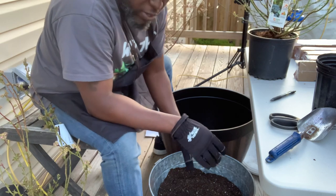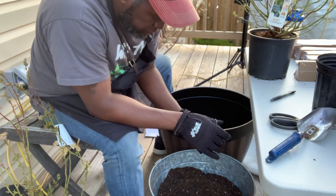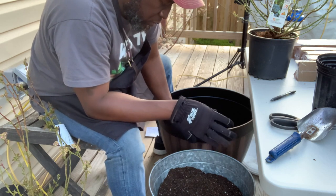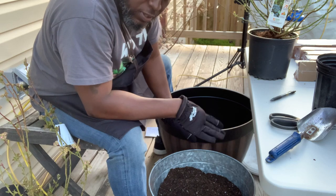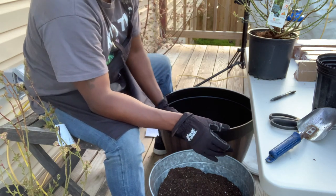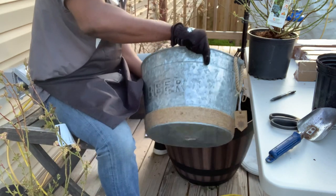Blueberries ripen mid-season, and for us up here in zone 7a, that would be around late July to early August — that's kind of like mid-season for us. I'm going to go ahead and put some of this soil at the bottom.